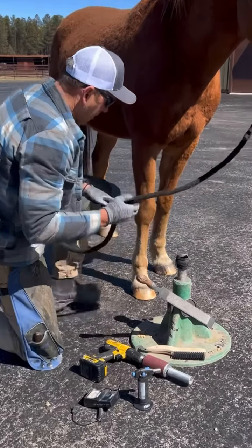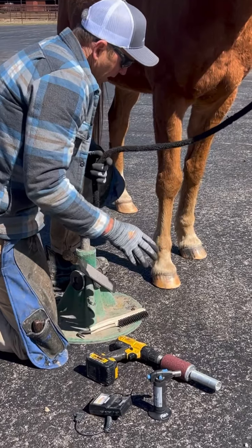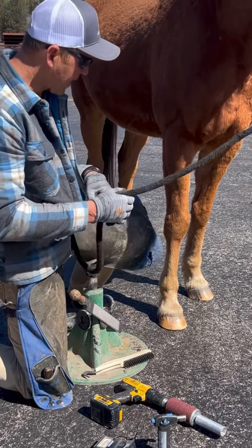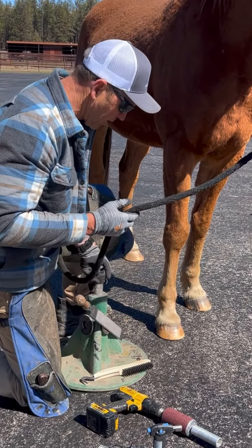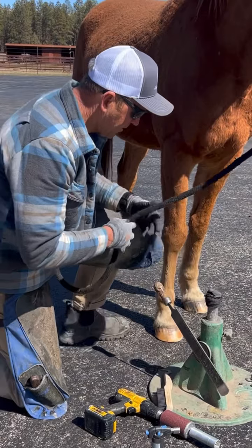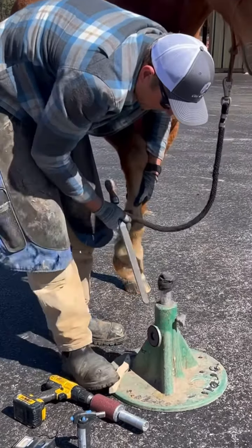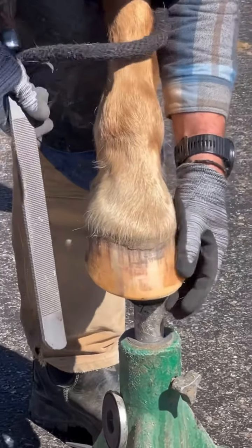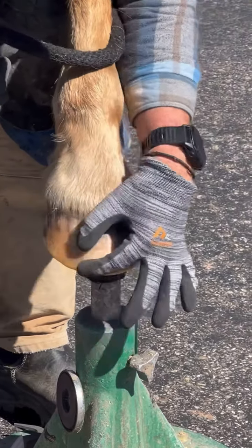First thing I do is have a good trim done on this horse. I'm a short toe guy, no leverage — you can see I've shortened the toes and he's ready to be prepped. Once we get ready to prep, I'll do this two ways. I'm going to do one side with the rasp. Essentially what we're trying to do is clean, rough, and dry the outside wall.